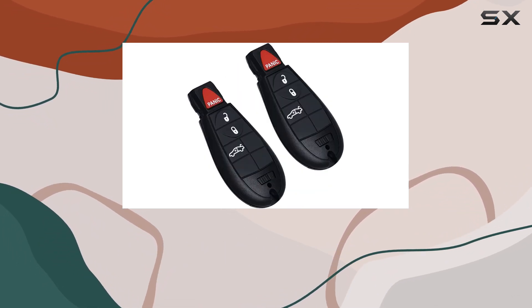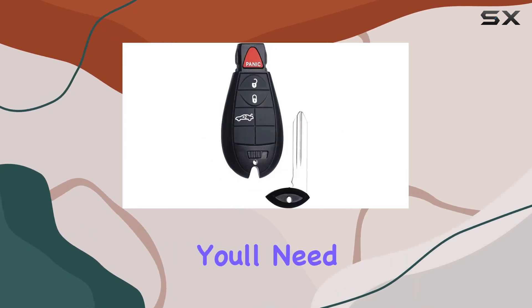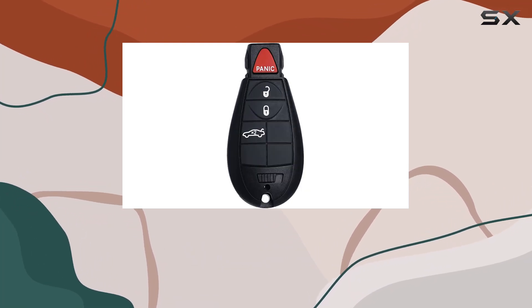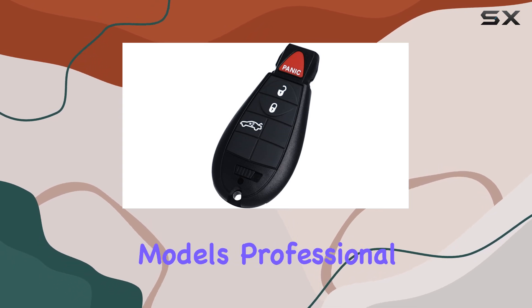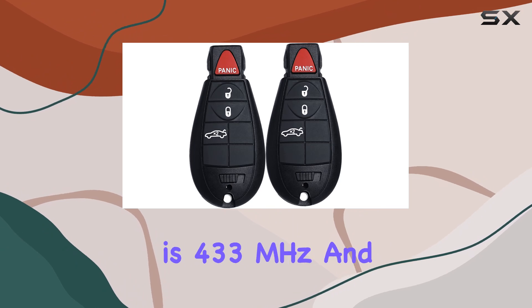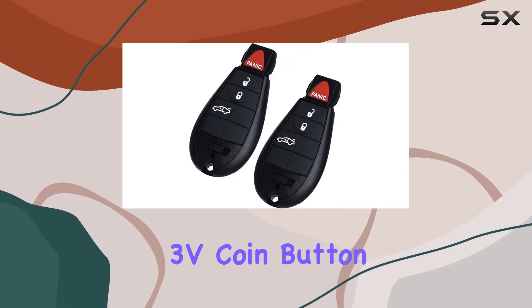Installation and programming are straightforward, but there are a few things to note. If your vehicle is pre-2010, you'll need to work in keys to perform self-programming; otherwise, a locksmith or dealership can assist you. For 2010 and newer models, professional programming is required. The frequency of this fob is 433 megahertz, and it uses a lithium 3V coin button cell battery.